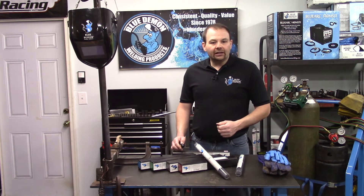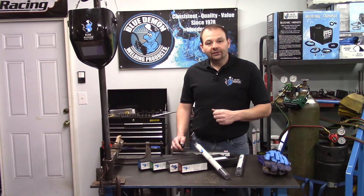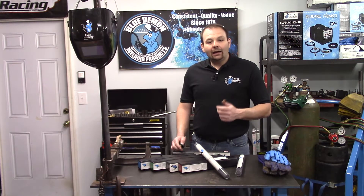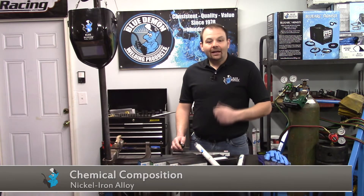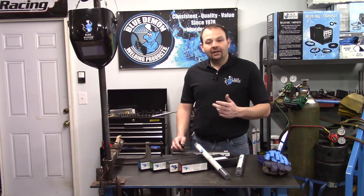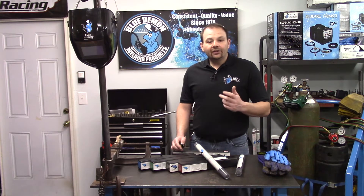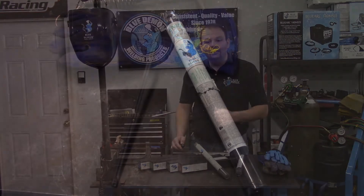Adversely, a rod would not carry any current and is heated by another source. An example of this would be the TIG welding process. The next letters designate the chemical composition of the filler metal or undiluted weld metal. In our case, the NIFE indicates the electrode's composition is a nickel-iron alloy. And finally, the CI appended to the end of the classification indicates this electrode is intended for use on cast iron. This designator cuts down on confusion for similar types of non-cast iron electrodes.